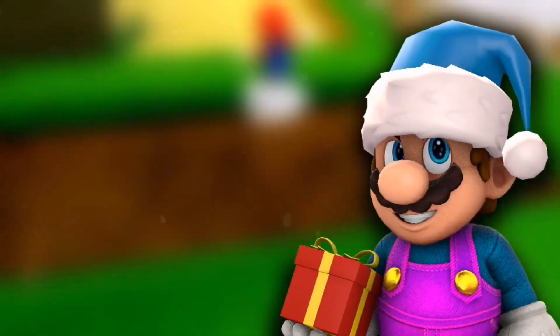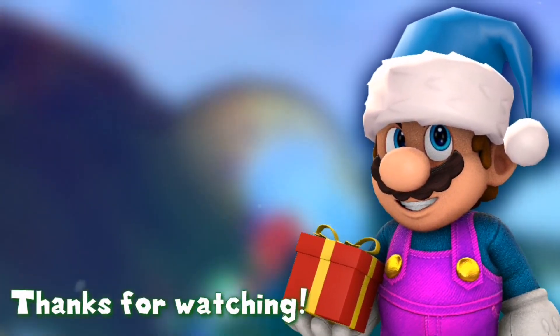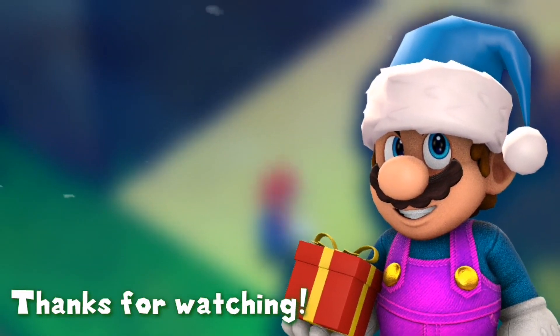This is going to be an interesting video for me to edit, and I'll see you in my next video. Goodbye.